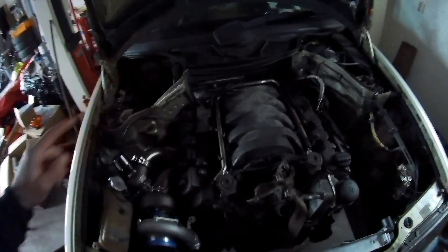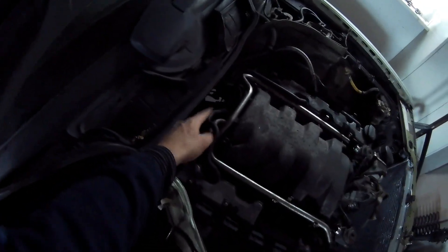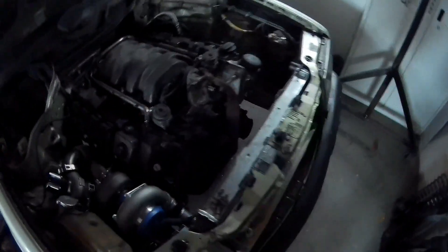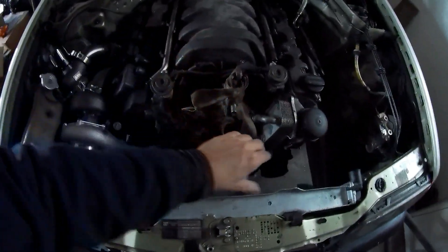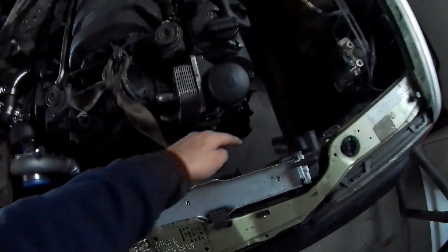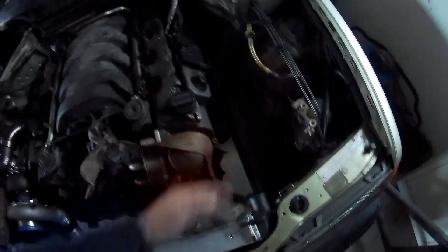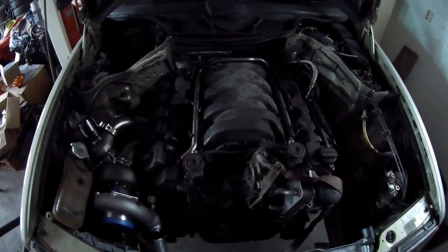This intake manifold has a throttle body on the back — that is over here. You can't really see it, but it's over there. I want it over here, because it's a shorter routing to my intercooler on the bottom intake. I have seen some stuff where people dismantle it; I just want to know for sure if I can do it.